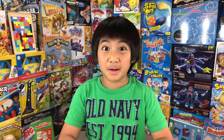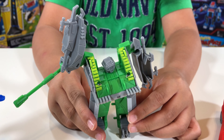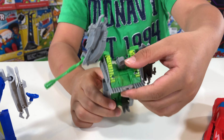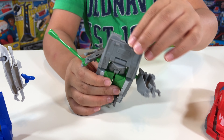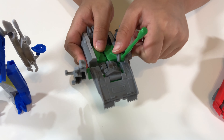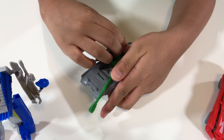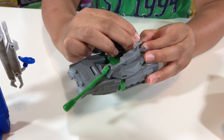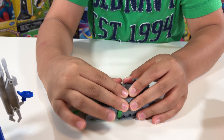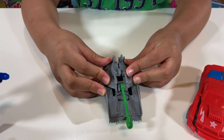Now we have two tanks. Let's do the green one first — they transform the same way anyway. First connect his legs in the holes, then flip his head down and turn to the other side, flip these arms, and lock them into his feet. Lock in, connect them — a tank! That's easy too.